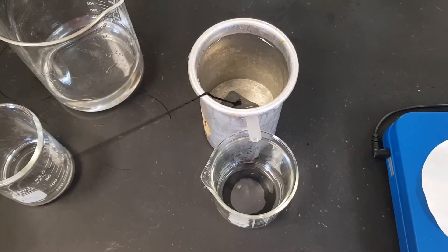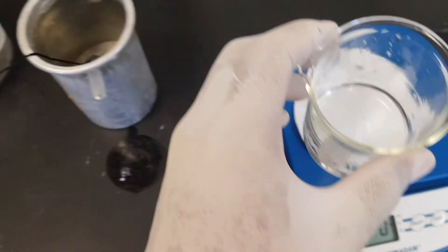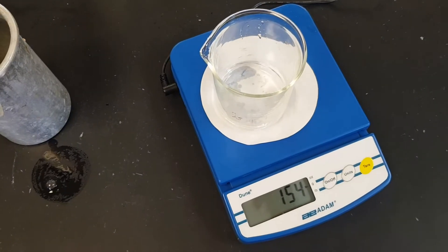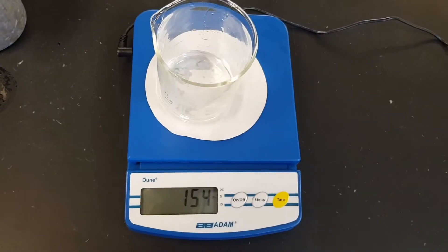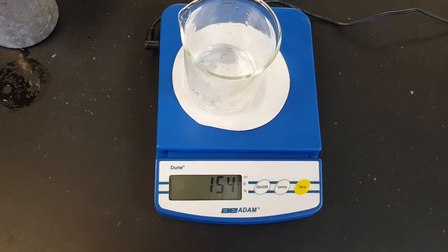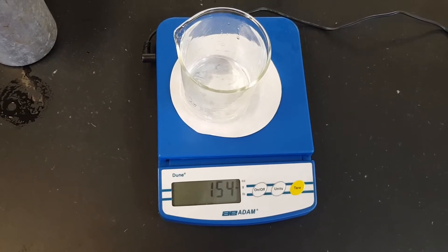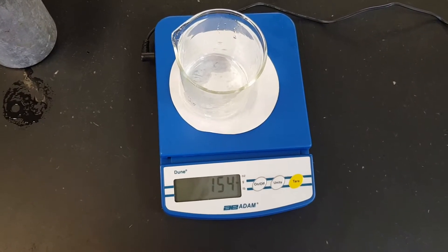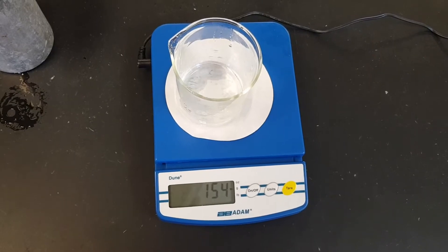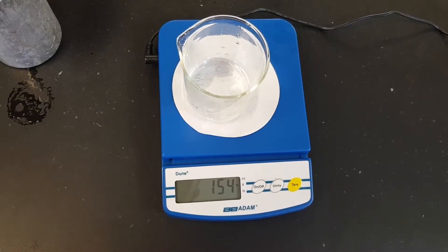Once the water stops running and this is finished, we're going to take it and check our new mass. Our new mass for the beaker with the water is now 154 grams. After this, you can go ahead and do your calculations to determine the upthrust on the object. Remember, the upthrust will be equal to the weight of the liquid that is being displaced.